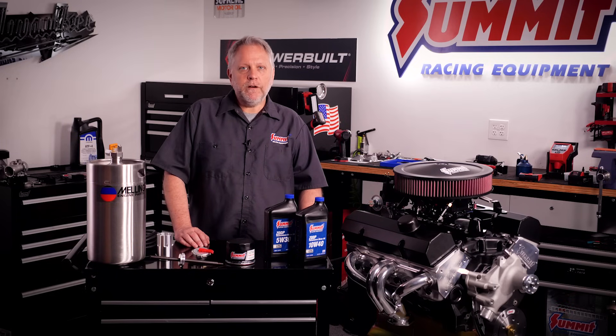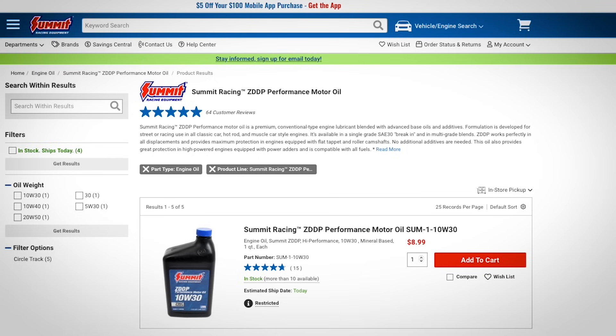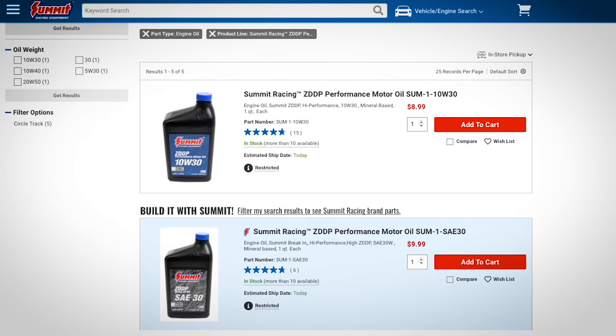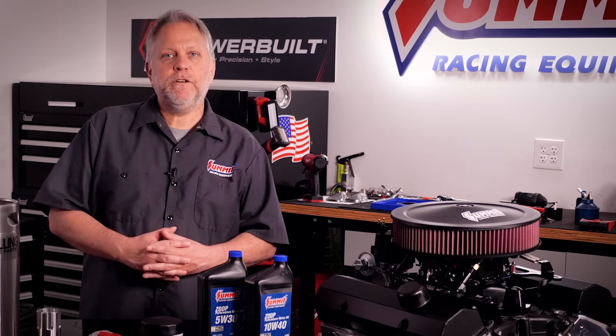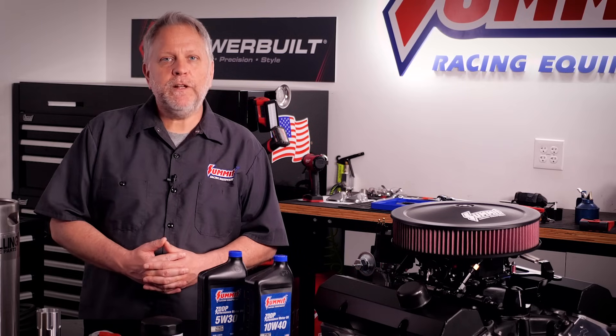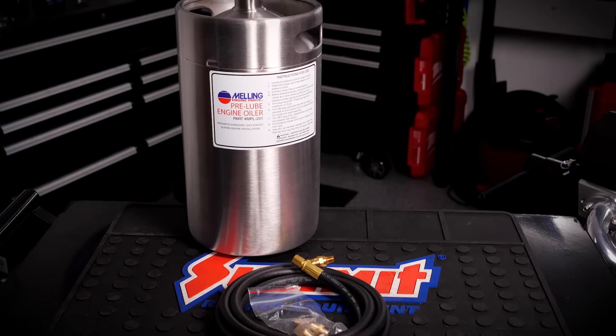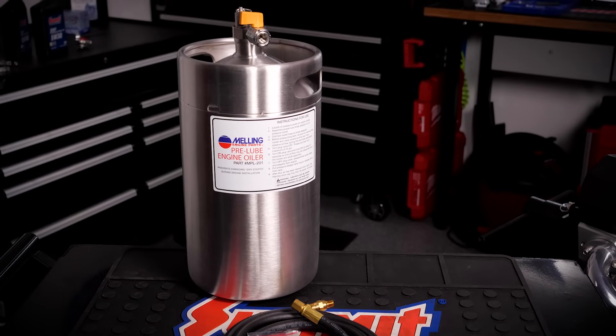Use a 5W-30 or 10W-30 motor oil with an engine break-in additive — ZDDP or zinc camshaft additive — especially with flat-tappet camshafts. Speaking of lubrication, you'll want to avoid a dry startup, and that means priming the pump. It's best to prime the oil system with an engine priming tool or a pre-luber, even if the engine has already been dyno tested.